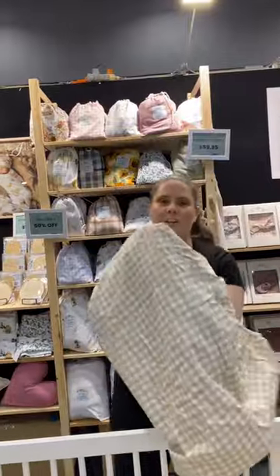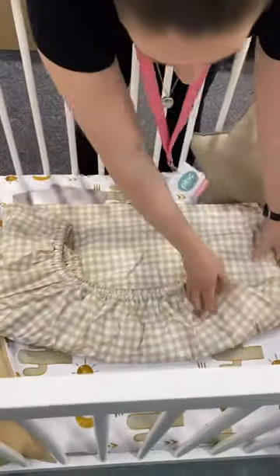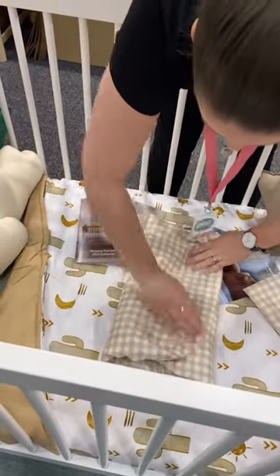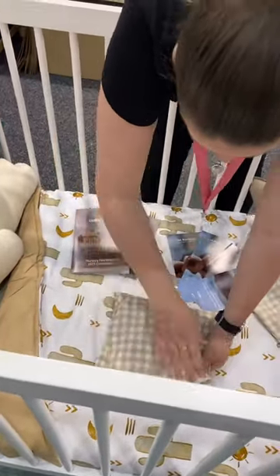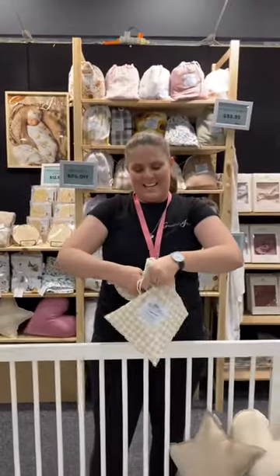And then you want to find a flat surface, because it's easier. So put it down here. Then you want to just fold it in three on top of each other, and then fold it in half. Look at that — it's a square! Easy to place back in your bag. Practice makes perfect.